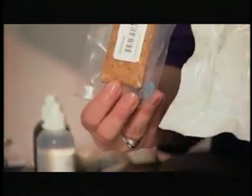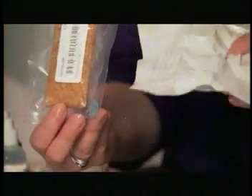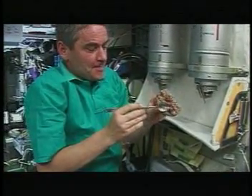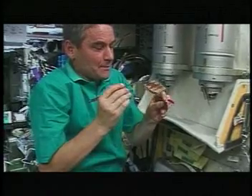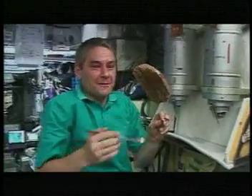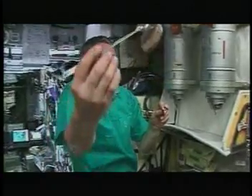They're actually over-wrapped in these types of foil packages. We also provide condiments. Peanut butter is actually one of the condiments that we provide — very popular. We also have mustard, mayonnaise, ketchup, Tabasco sauce, relish, you name it. If we don't have it as a standard condiment, we'll get it for a crew member if they request it.